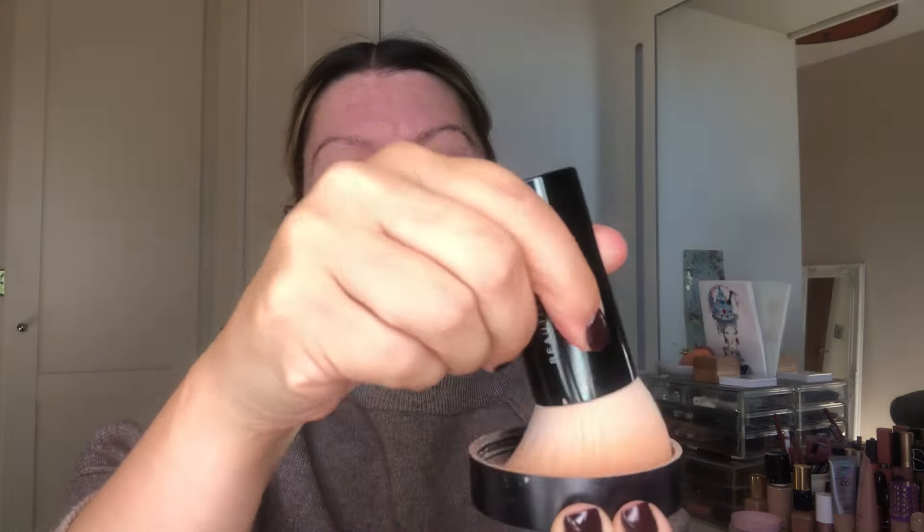Today I feel like going with matte and I'm using Light Beige 09. When it gets to that sort of winter, autumnal season, I kind of like a more velvet finish. I find that matte is highly underrated.